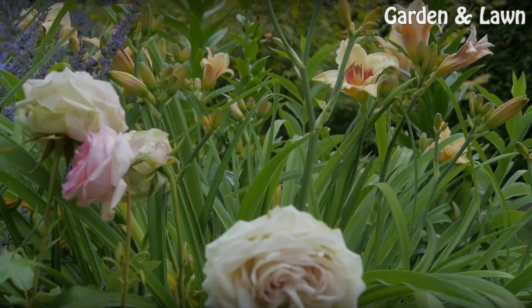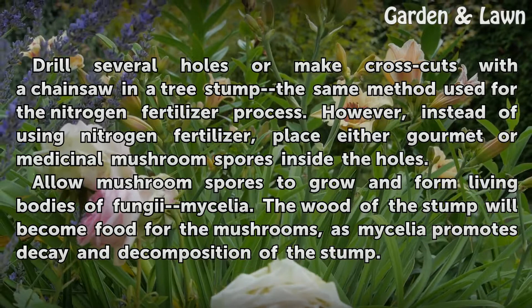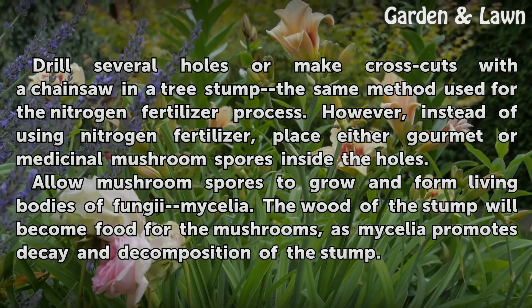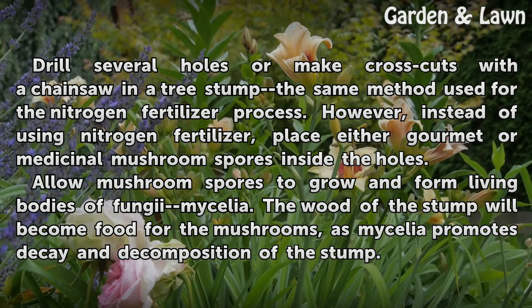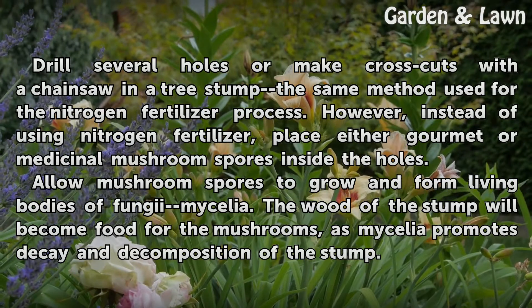Mushrooms. Drill several holes or make cross cuts with a chainsaw in a tree stump — the same method used for the nitrogen fertilizer process. However, instead of using nitrogen fertilizer, place either gourmet or medicinal mushroom spores inside the holes.